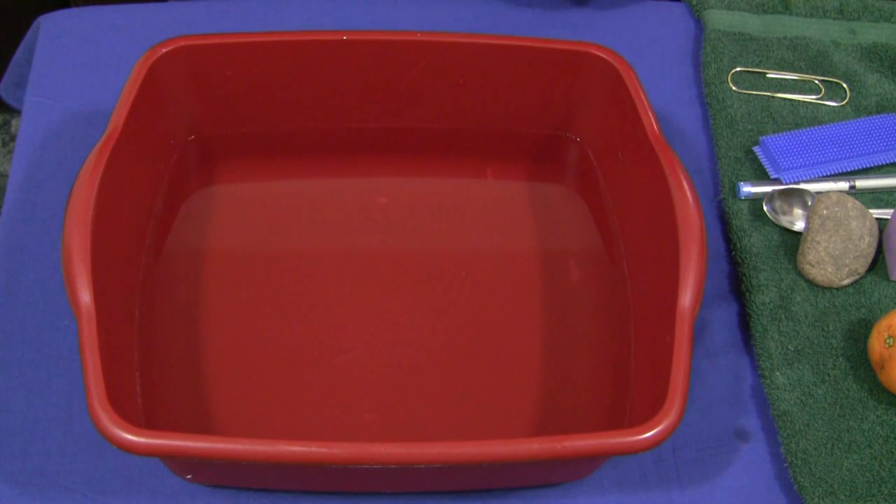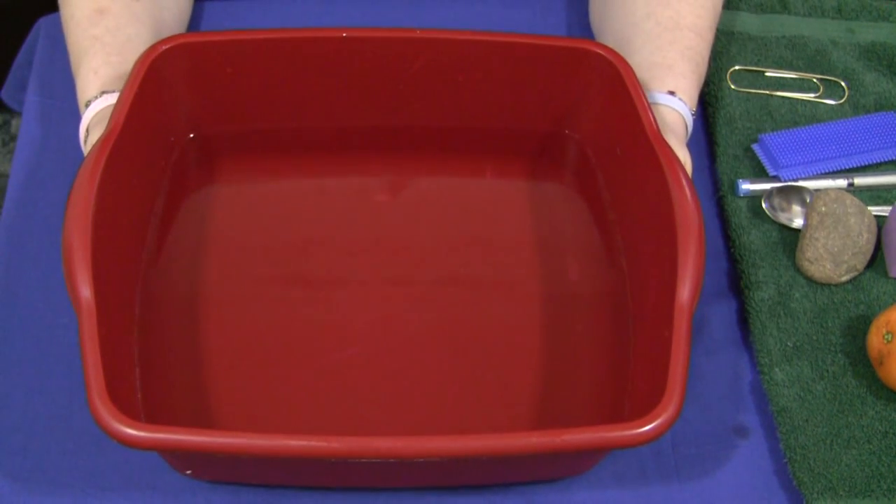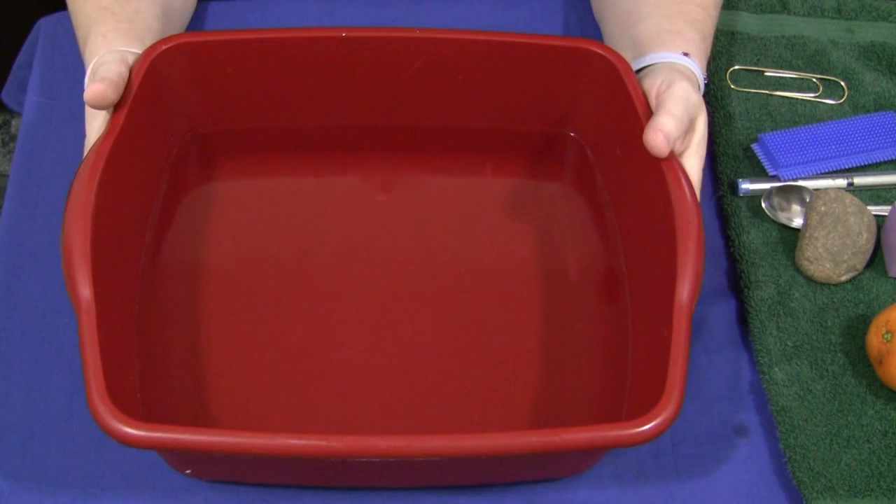Hi, I'm Shelley LaVette with childcaretland.com. Today I want to share with you a great activity that you can put into your science center. It's called sink or float. It's very easy and fun to do.